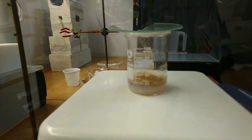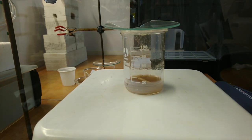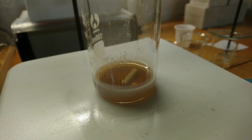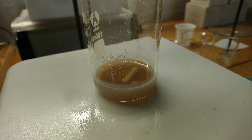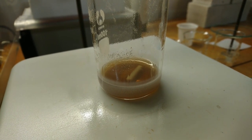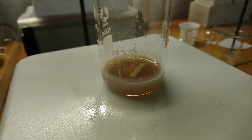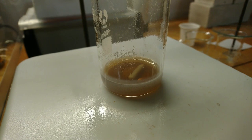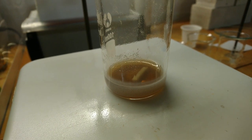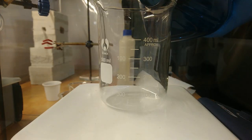Eventually, almost all of the titanium dioxide should dissolve, leaving only tiny white residues stuck to the beaker sides. With the titanium dioxide I bought from eBay, even if listed as 99% pure, the solution color was brown, while other references — such as Brauer — state that it should be colorless. Most likely, my titanium dioxide was not as pure as advertised.